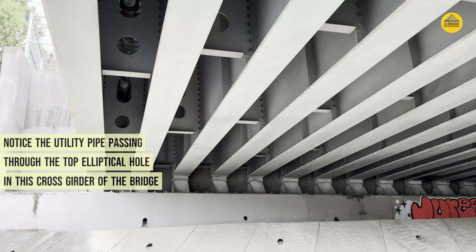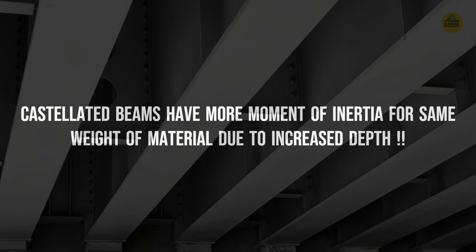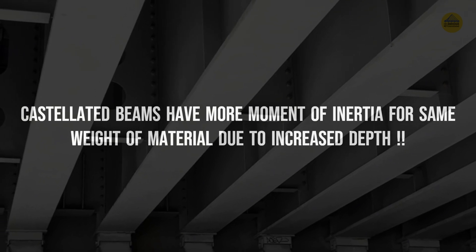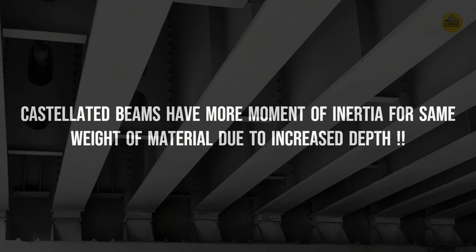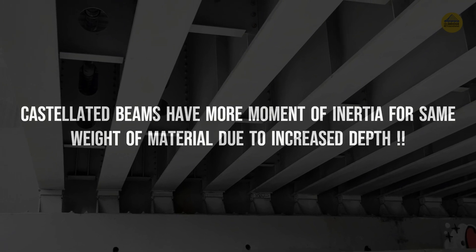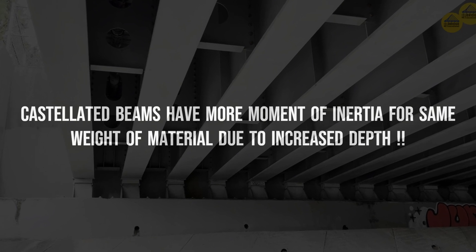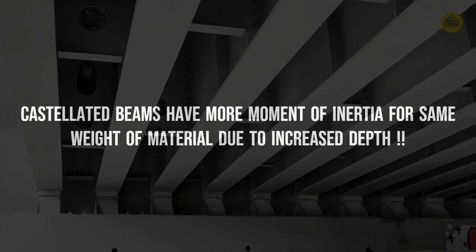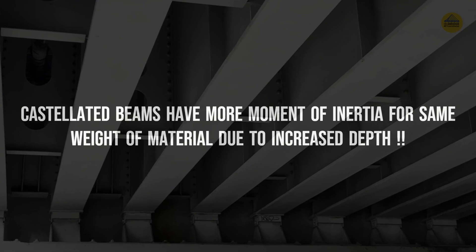Observe carefully that the top elliptical hole is actually carrying a utility pipe, so we do not need to make other arrangements to suspend or support that pipe — the hole itself serves that purpose. Beyond utility accommodation, when we castellate the beam the overall weight remains the same but the depth is increased. We know that moment of inertia is directly dependent on depth, not linearly but to the power of three. So by increasing depth, moment of inertia increases significantly, raising the beam's moment of resistance many fold and improving the strength-to-weight ratio.